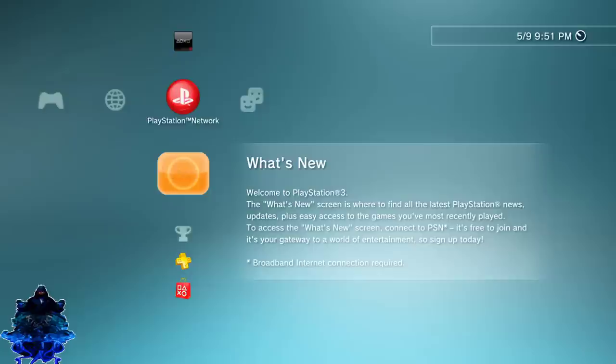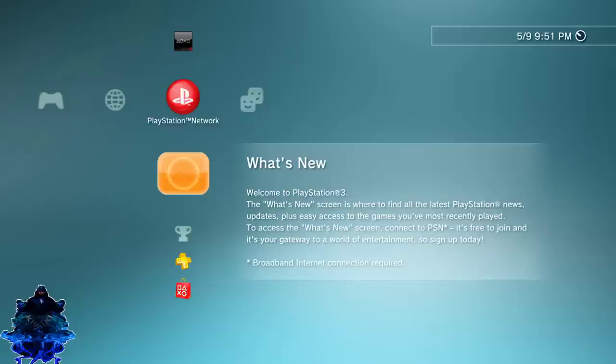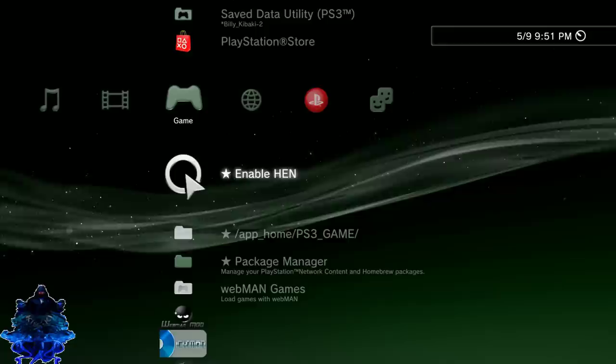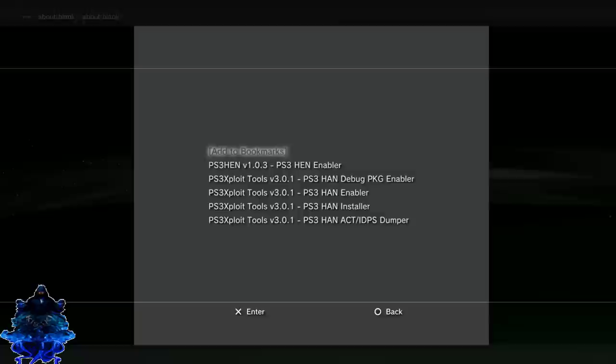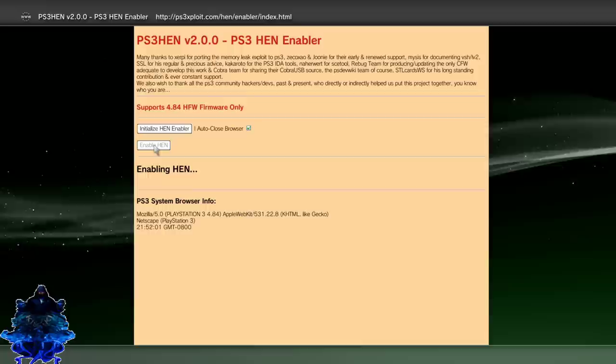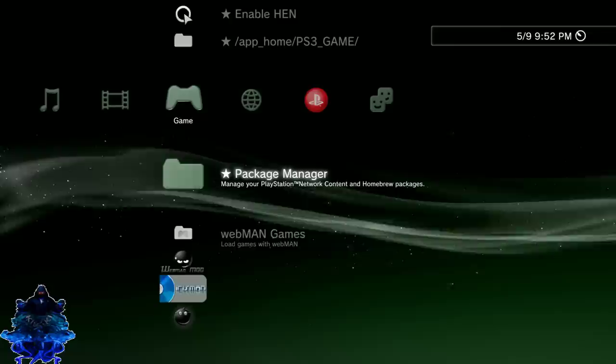From here you can go ahead and enable HEN — you can enable HEN from the XMB, or you can go over to the internet browser and enable it there. I like to enable mine from the internet browser because it works a lot faster for me. I just enabled HEN.